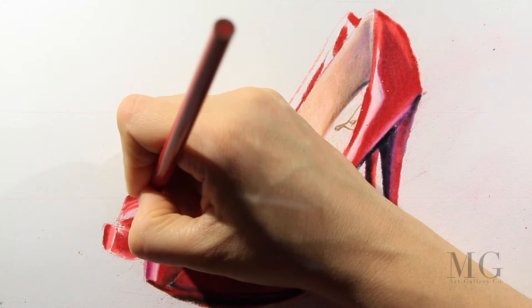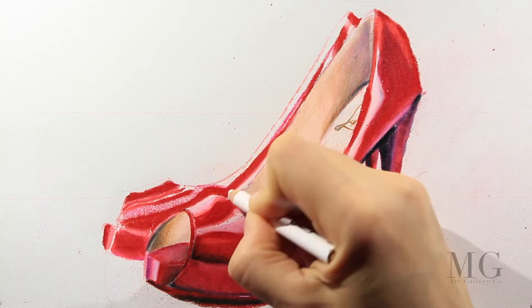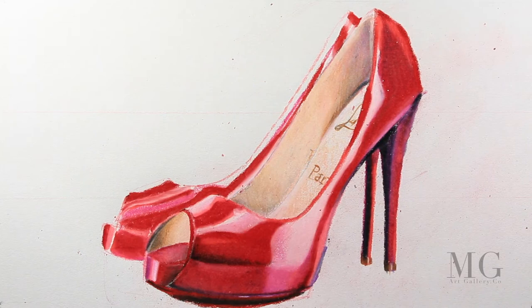Now with a violet I'm applying the edges, and with white I'm blending everything. So it's going to be an alternation of purple, violet, red, orange, brown, and grays.